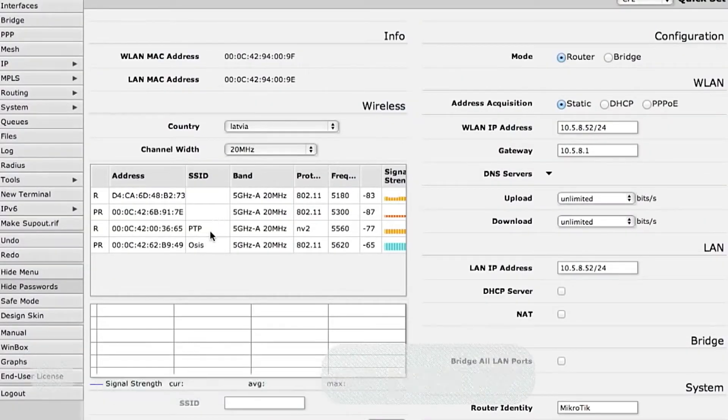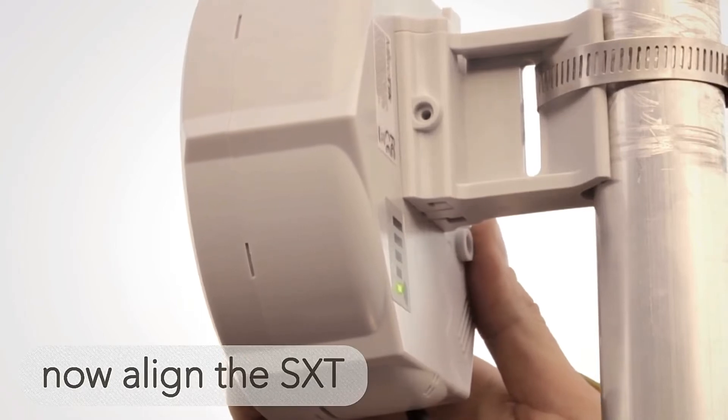In QuickSet, choose your access point, watch the signal. Now align the SXT CPE.